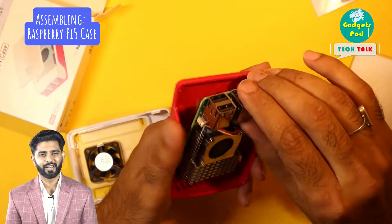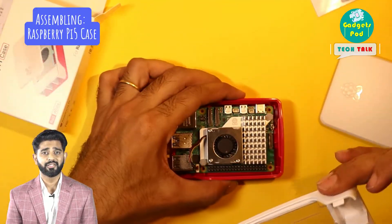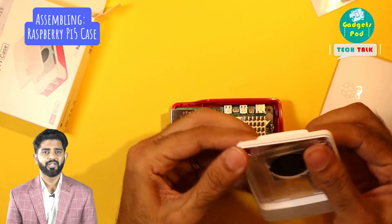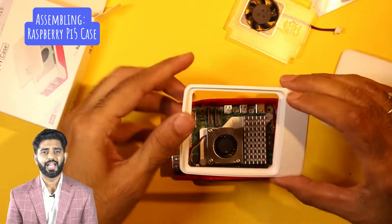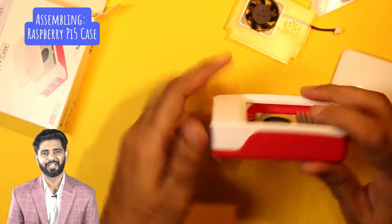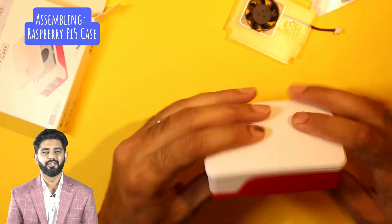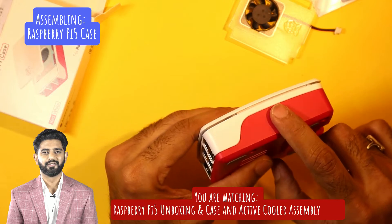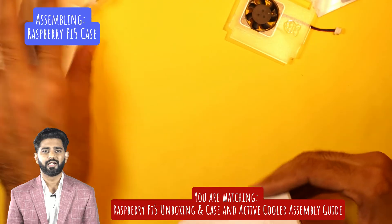The Raspberry Pi 5 enclosure consists of four parts that clip together. First, take the Raspberry Pi and gently position it on the red base plate. Since we've already installed the active cooler, we'll remove the fan that comes with the case. Next, securely place the middle enclosure, followed by attaching the top lid. The top lid and middle enclosure have a ventilation gap to ensure proper airflow.